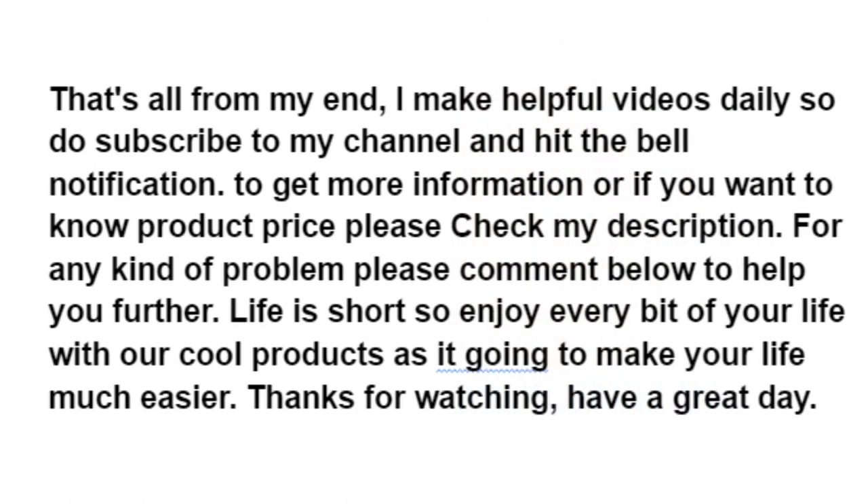That's all from my end. I make helpful videos daily, so do subscribe to my channel and hit the bell notification. To get more information or if you want to know product prices, please check my description. For any kind of problem, please comment below so I can help you further. Life is short, so enjoy every bit of your life with our cool products, as they're going to make your life much easier. Thanks for watching, and have a great day.